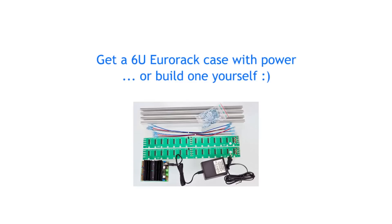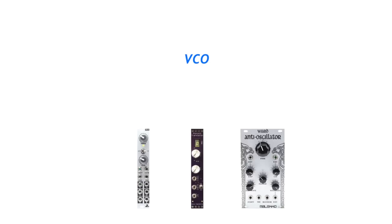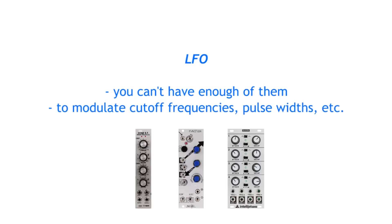With that done, here are some modules that would work well with a semi-modular synth. A VCO module will give your semi-modular a detunable oscillator or a modulation source for FM sounds or other wild stuff. An LFO module — you can never have enough LFOs for low frequency modulation, filter cut-offs, pulse widths, etc.